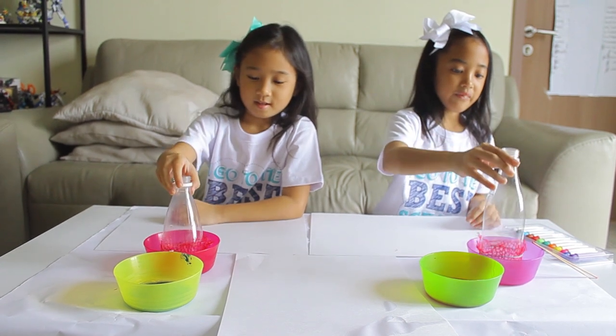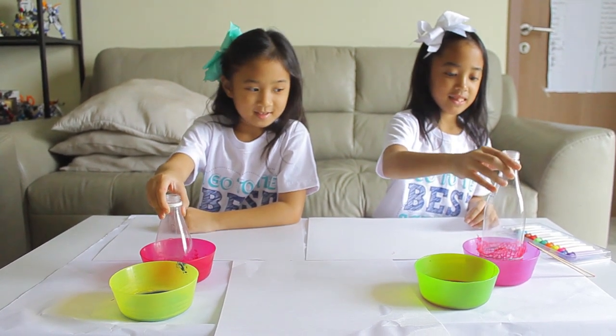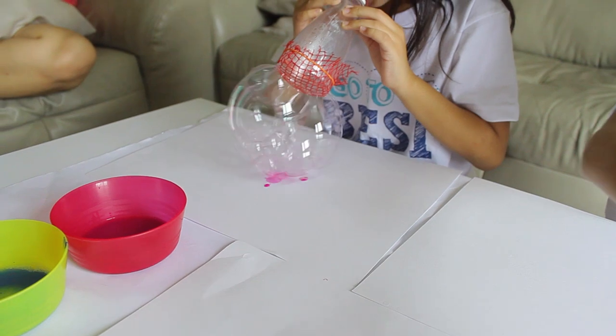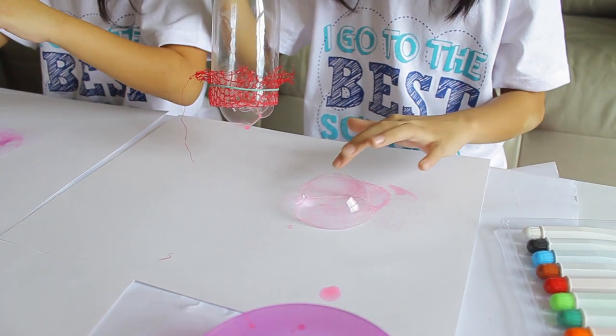So now we're gonna dip our DIY bubble maker in. Your one is working. Oh, there we go — pop, pop, pop!